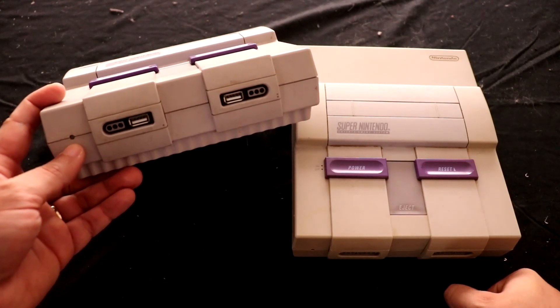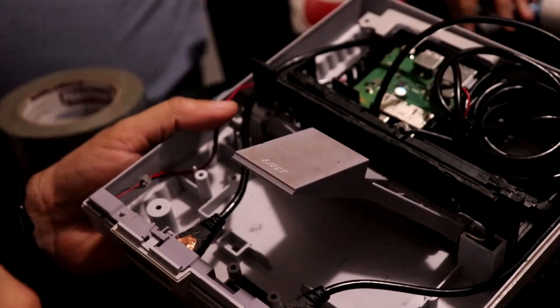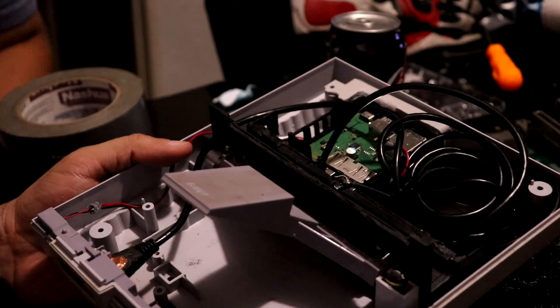I also changed the red LED here on the side to a green LED. I tried to splice in pictures of how I did that. I basically spliced a longer wire that went to the circuit board for the dock.